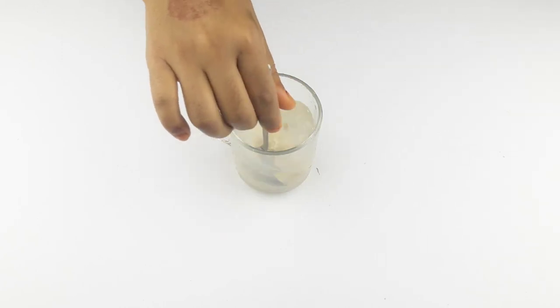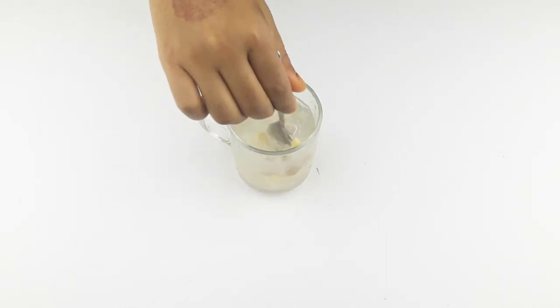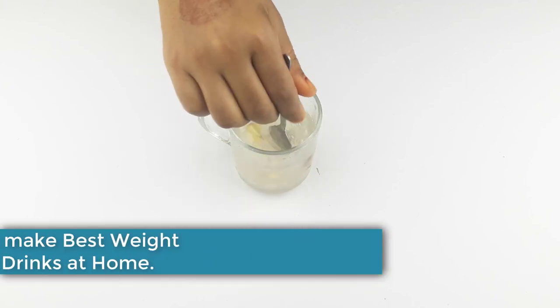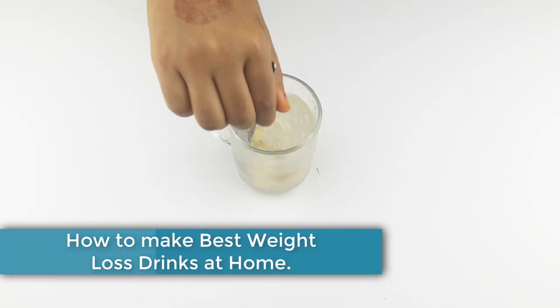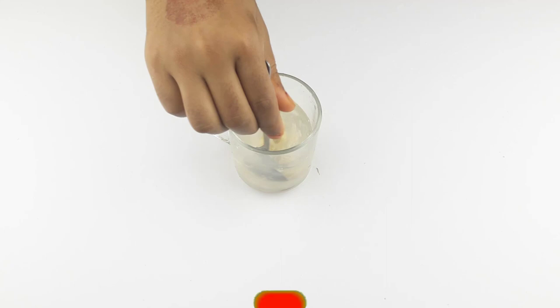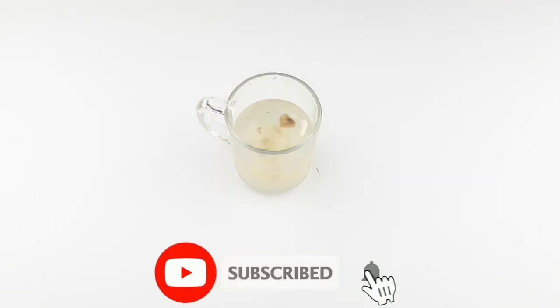Hello friends, welcome to our channel. Today our video topic is how to make weight loss drinks at home. Before starting, I want to say please subscribe to our channel and click the bell icon for more updates.